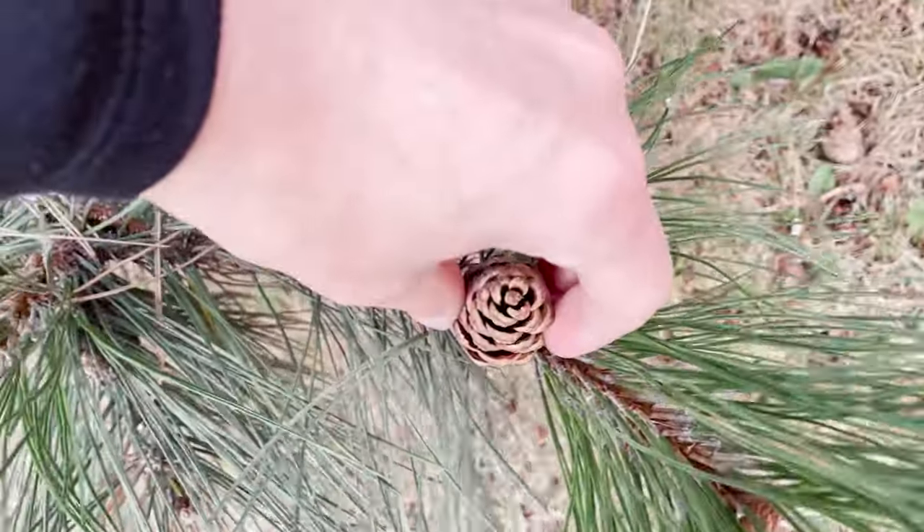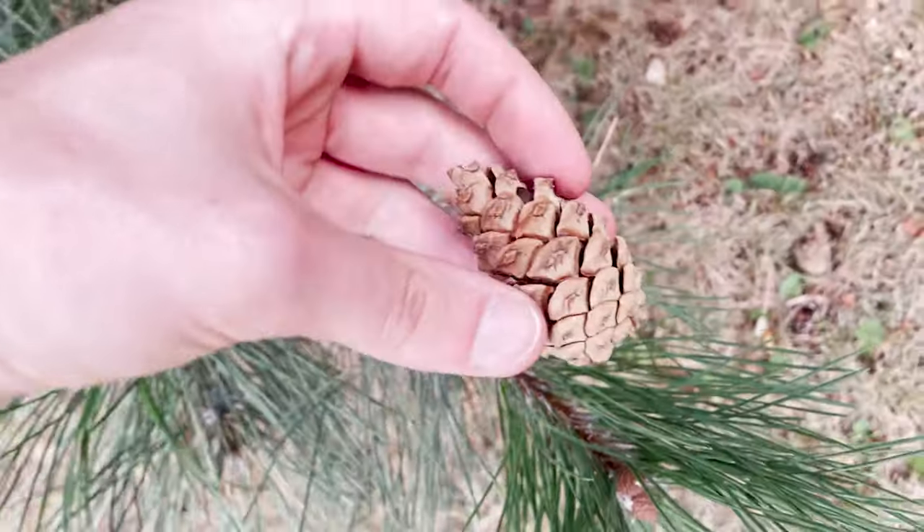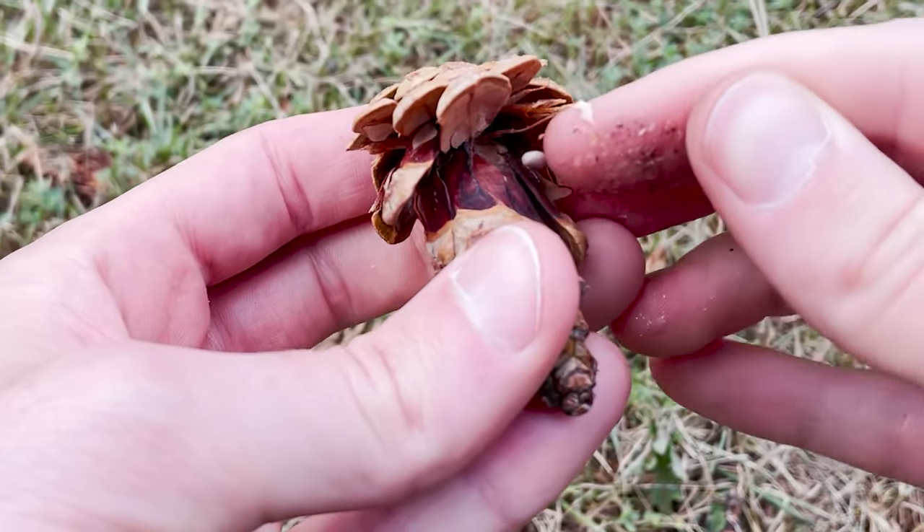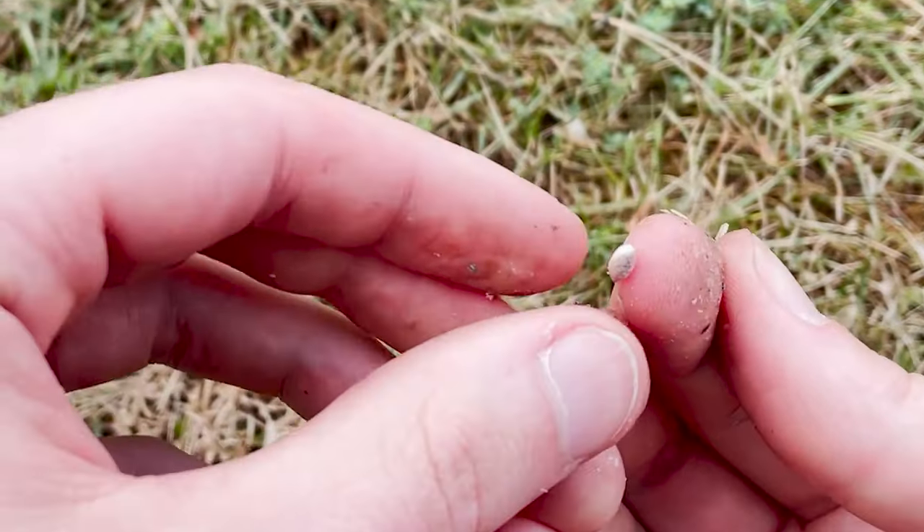First things first I needed pine tree seeds. I was able to collect some from the pine trees in my local parks — a pretty straightforward process which I will link to in the comments below.